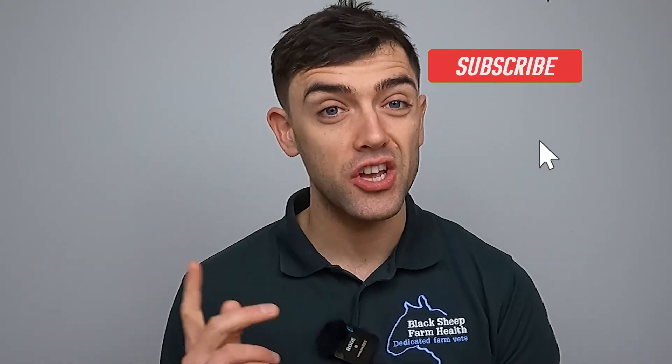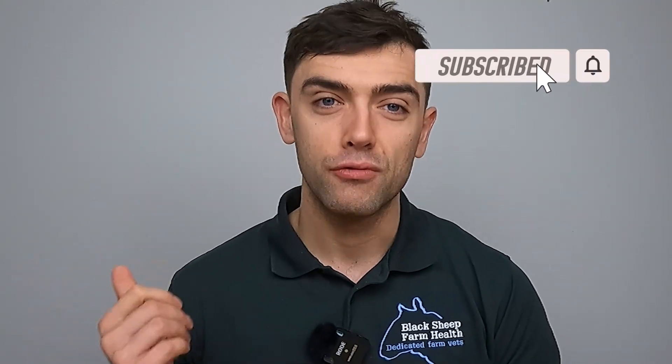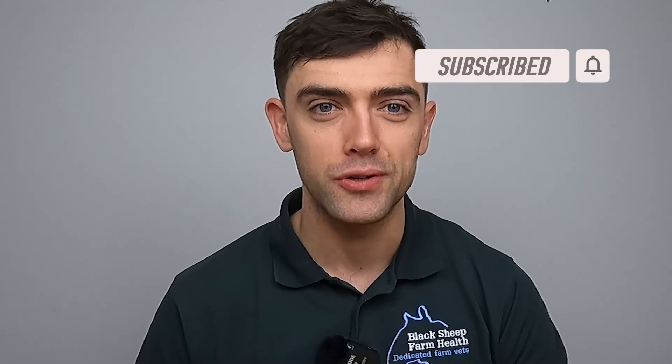That's it for this week. If you enjoyed that, don't be afraid to click subscribe, ring the little bell for notifications about new videos, give the video a thumbs up, and leave a comment.